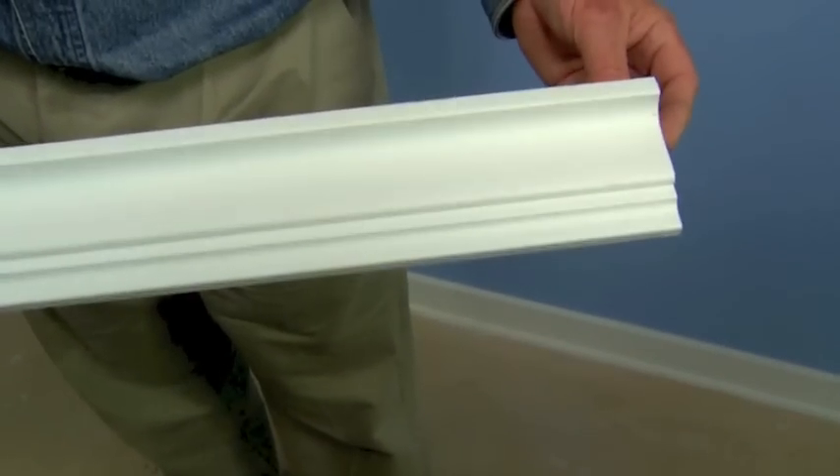This polystyrene crown molding is typically used at the top of the wall where it meets the ceiling. However, this molding has a unique design that allows it to be mounted several inches below the ceiling and backlit with LED light tape.